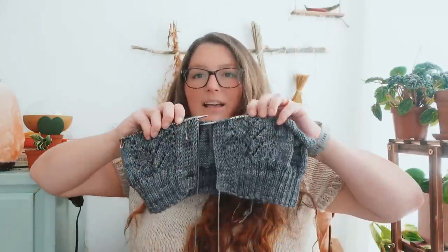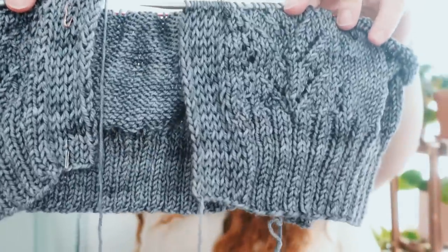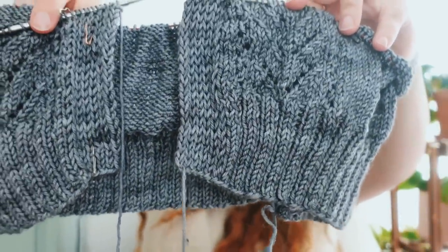Hopefully I can quickly finish this up this week and have it ready for her pattern release. I'll be able to tell you all my thoughts on this project in the next episode. I am using Ampersand Fibers, which you can buy from La Mercerie at shoplamercerie.com. I really, really love the yarn and I'm going to have a bit more information about it in the next episode as well.